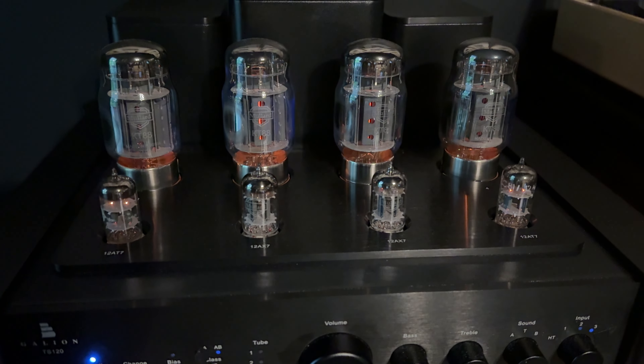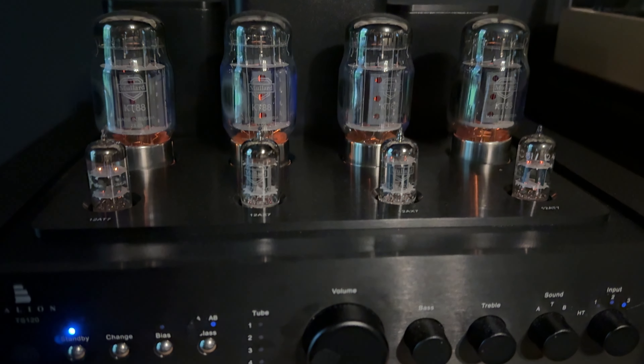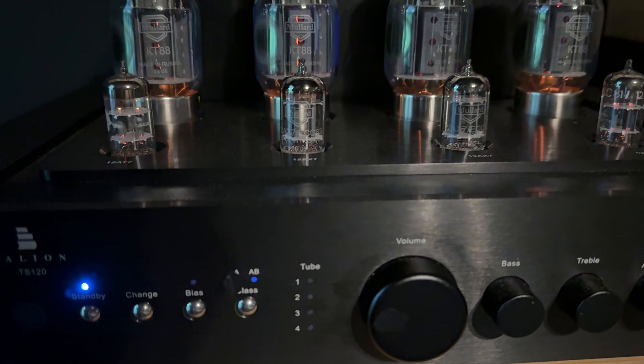It sounds like the band is playing right in front of you. When you close your eyes, you can see where the band is — the guitarist over to the left, the bass player over to the right, the drums dead center but slightly back, even behind the speakers, and maybe the singer a little bit front-center stage. It's a holographic, three-dimensional image. I've always felt this way with the TS-120 after much tweaking of speaker placement and toe-in.